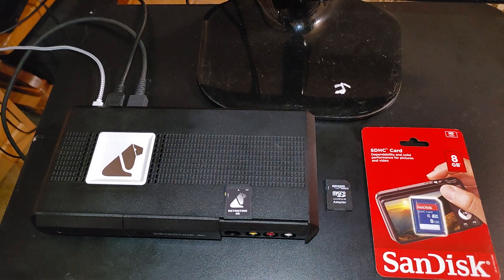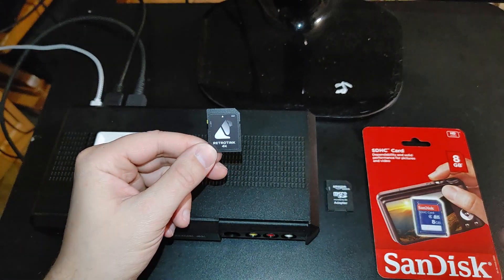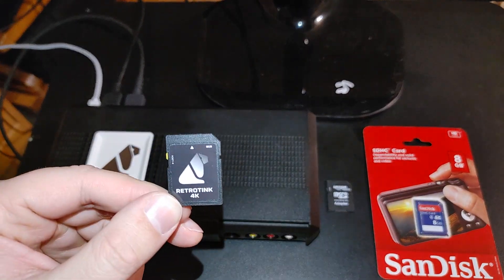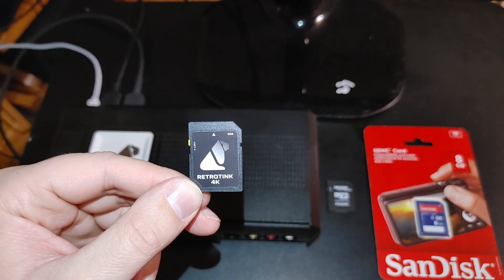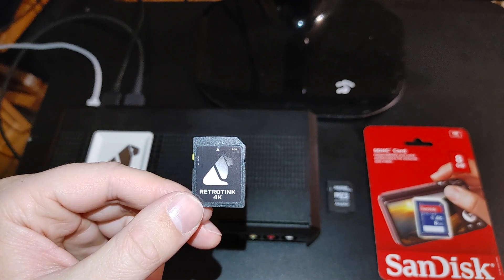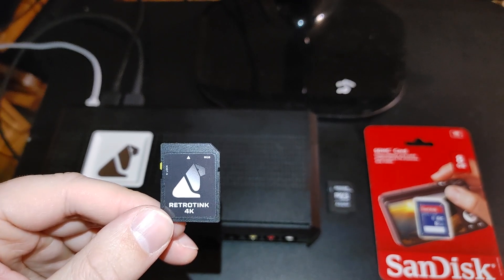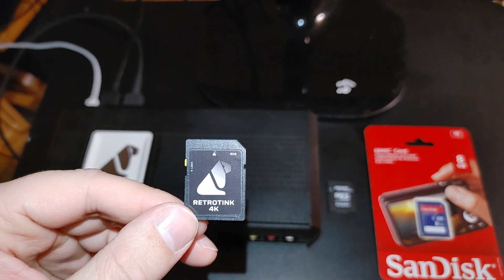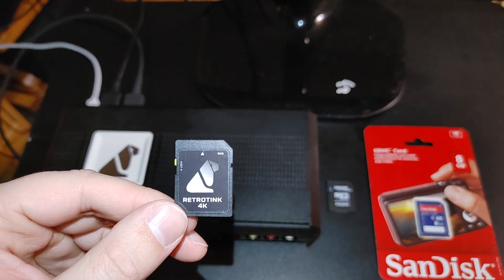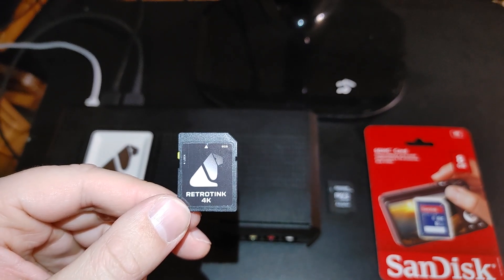Before we start the update process, I'm actually going to plug this SD card into my computer because, if it's possible, try to save your profiles — just get those backed up as soon as possible. During the update process, as I mentioned in my previous video, this card was corrupted and I actually lost all my profiles.